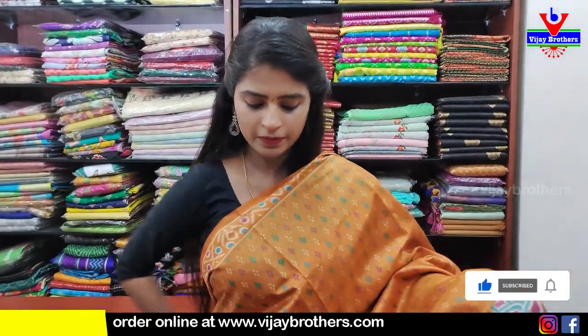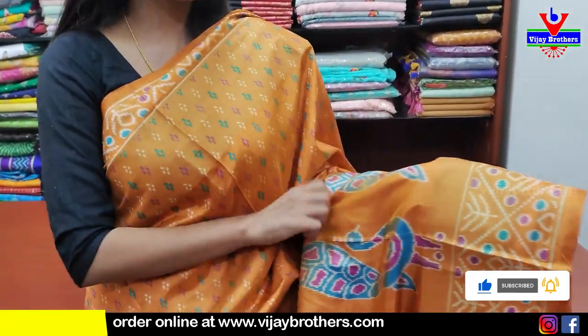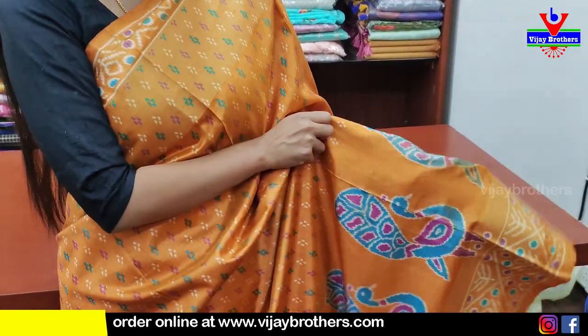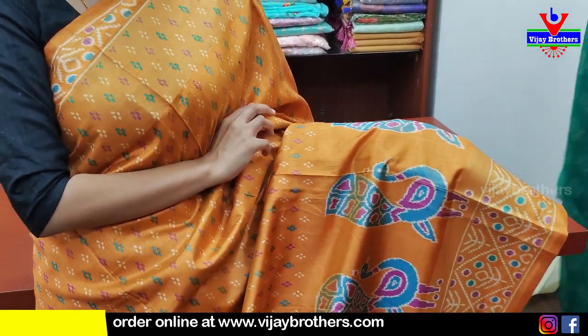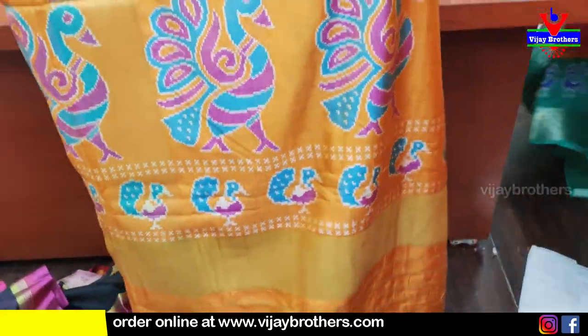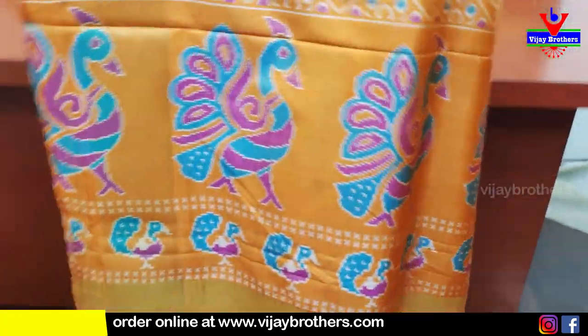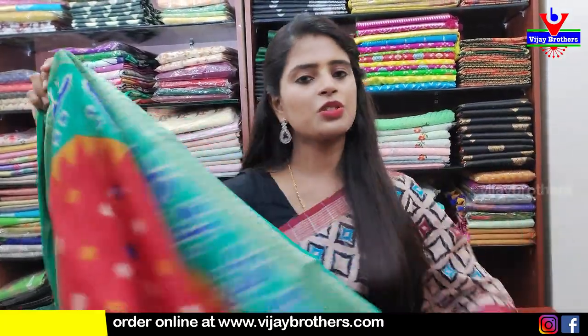Next saree — yellow combination. Ikat print saree. Borders chuseye indi — ikat printed border, then peacock border. 12 to 15 inches border. Body part entirely ikat printed. Pallu is the highlight of the saree — beautiful peacocks. Blouse manaki self printed blouse. Price ₹500.